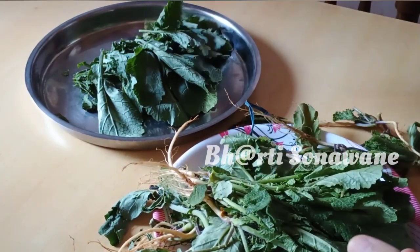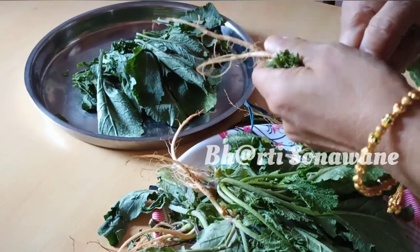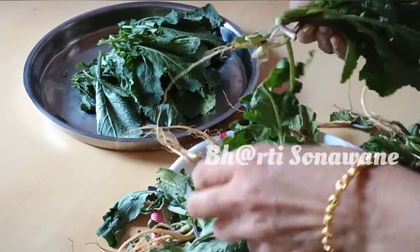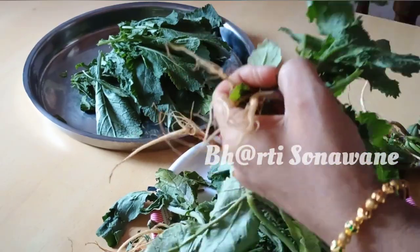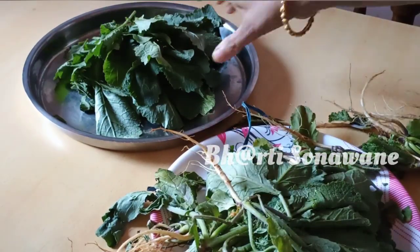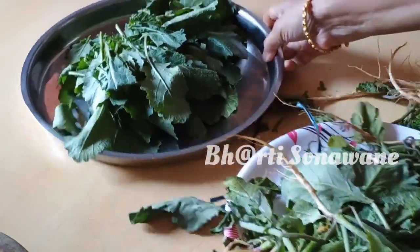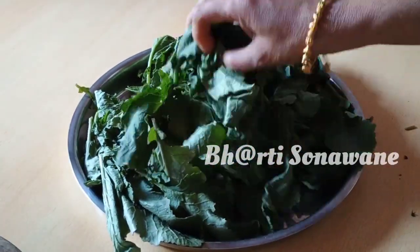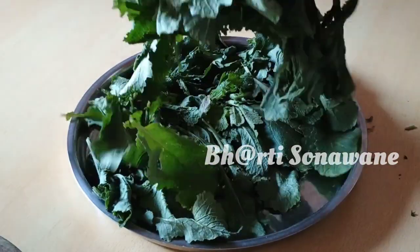We are not going to eat the rice and the meat today. We are going to make a new recipe. If you don't like this recipe, please comment on this recipe.